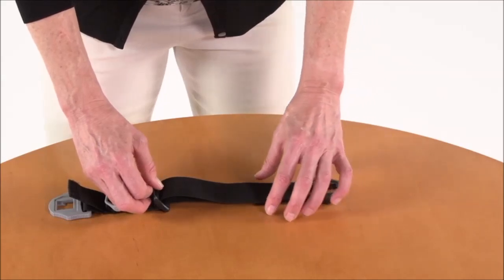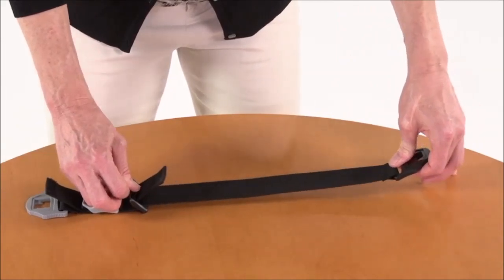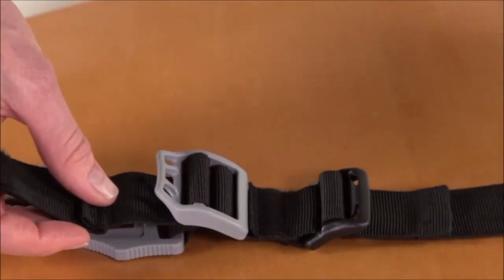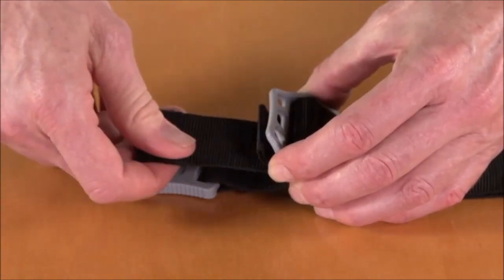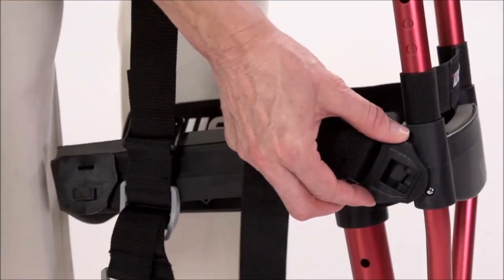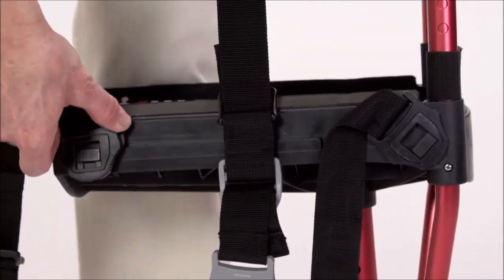Let's start by fully extending the straps. First extend the adjustment section by lifting up on the tension lock while pulling on the T-lock buckle. Next extend the donning/doffing section the same way. Even though the black and gray tension lock buckles look different, they work the same way. Notice that there's a fold that's stitched into the strap — this stops the strap from going all the way through the buckle, leaving enough room so that you can hang on to it. Now install the three straps onto the crutch starting with the black buckles on the inside. Let's pull the comfort pads out of the way and slide the calf strap to the back of the platform.